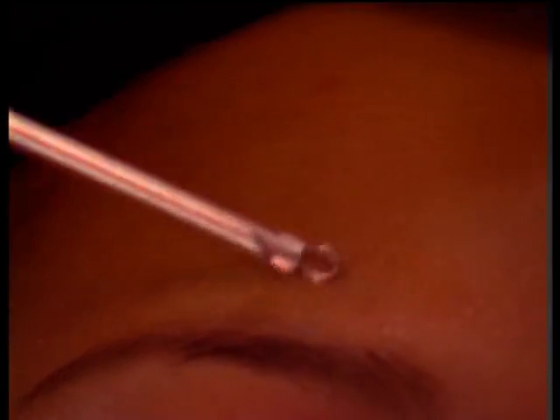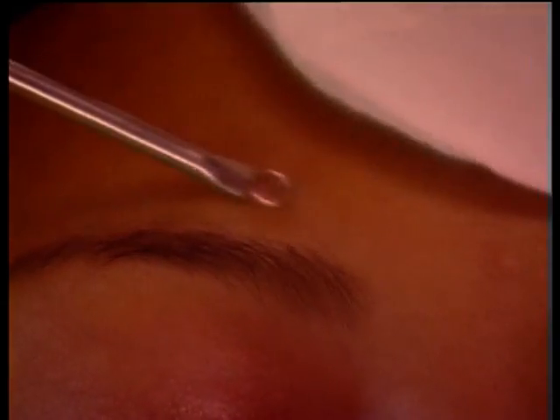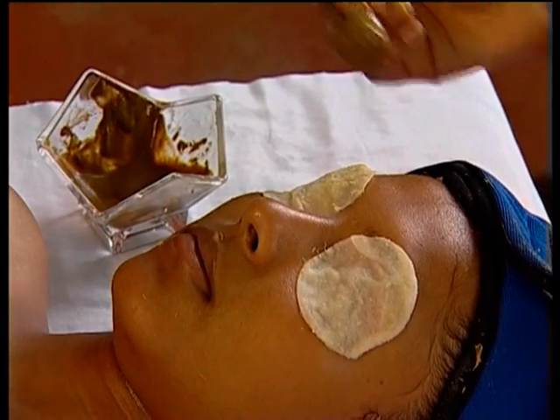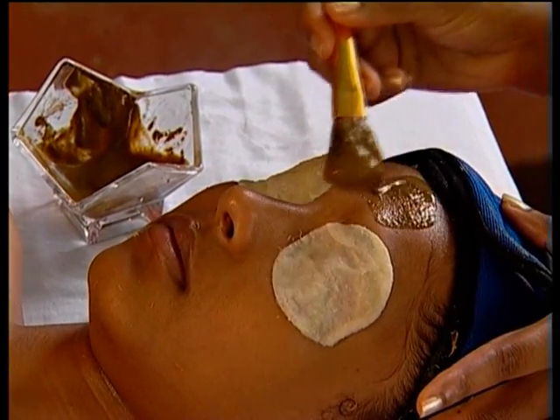Remove whiteheads and blackheads with a comedon. Switch on the high frequency for extractions. Now apply the facial mask according to your client's skin type.